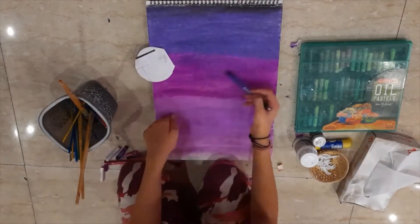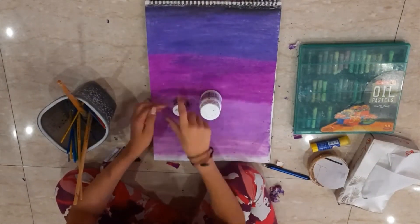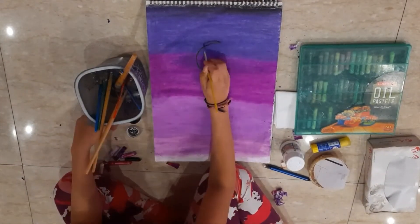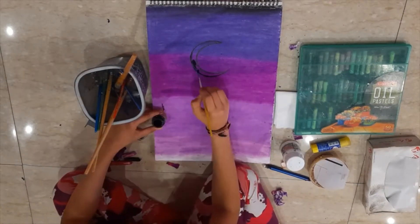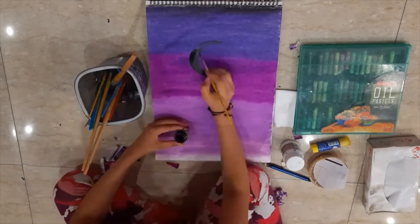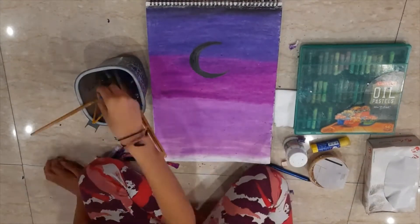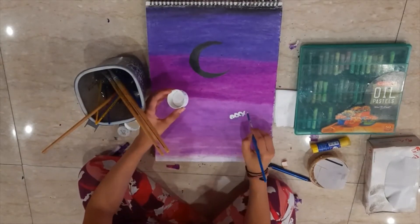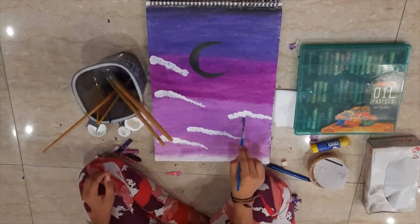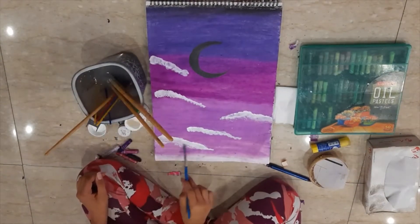I drew a half moon, and now I am using black to outline the moon and fill it in. In case you make a mistake like I did, you can always increase the thickness of your moon and make it look even from all sides. Pastel paint contrasts do not come off very easily, but if you do make a mistake and want to blend, prefer to use pastel to paint.